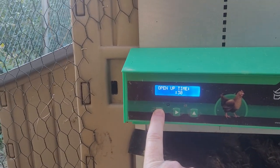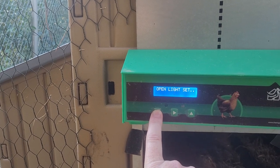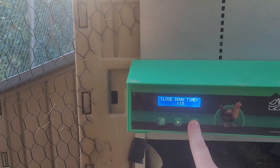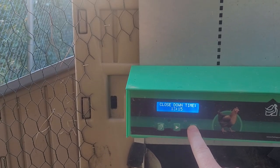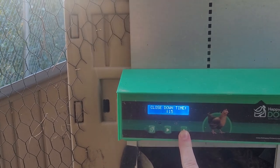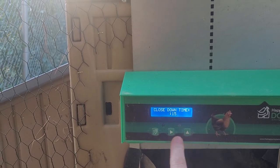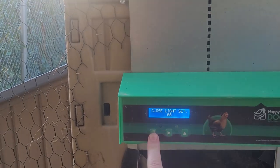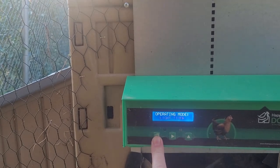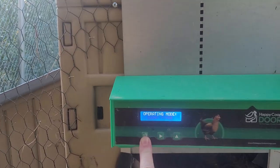You can set what time you want it to open, or set it based on how bright it is in the morning. I'm going to adjust the close time because it's winter right now — I had it at 8:15 but it's dark by five o'clock. I'm going to change that to 7:15. I had it set by light level but we've had some cloudy days where it was closing before the chickens went in.